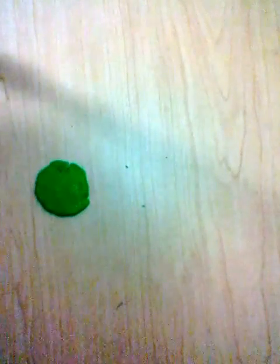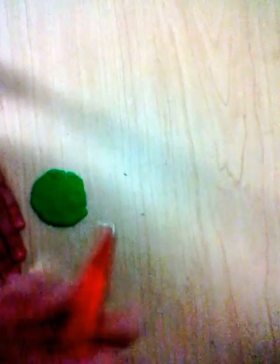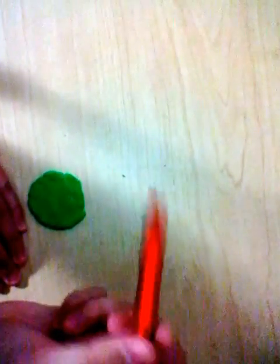So I'm trying to show you guys a quick and not-a-lot-of-money way to do this. Okay, so then you're going to dot your pen.